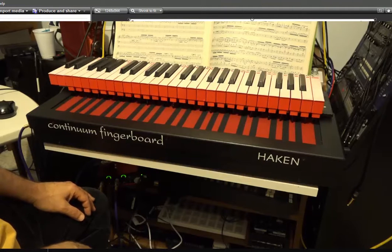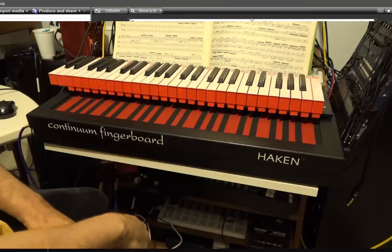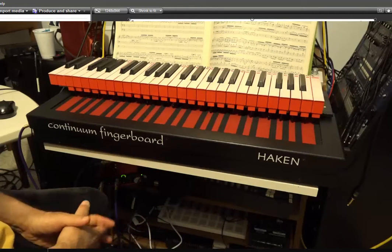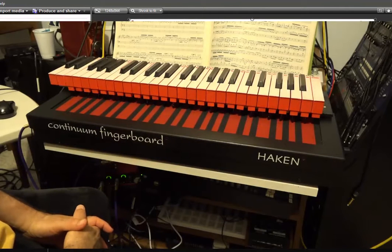Everyone should really think about making one, because I think it's going to allow you to do things you just can't do otherwise. I have an organ patch here that's quantized that I brought up, and I just like to fool around on it, because it's fun.